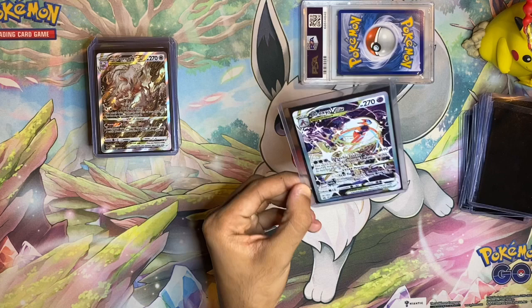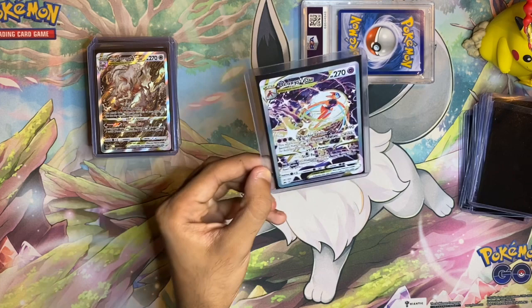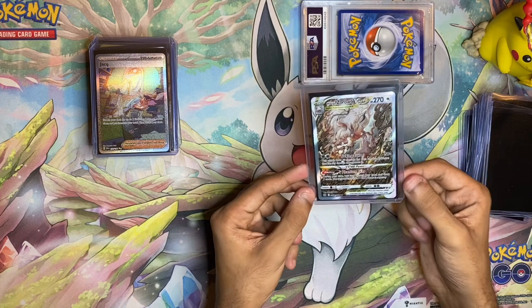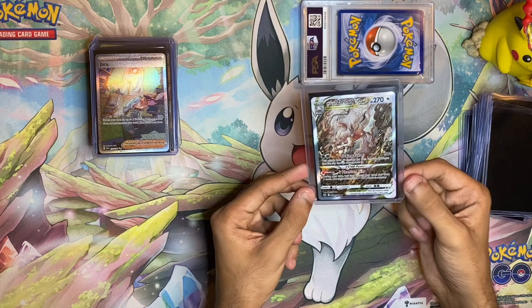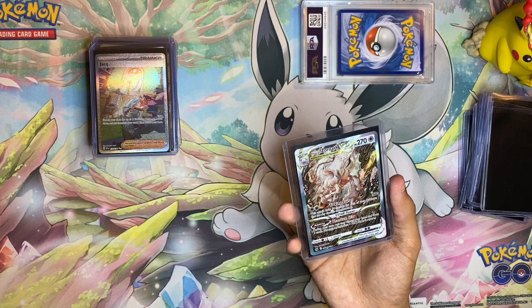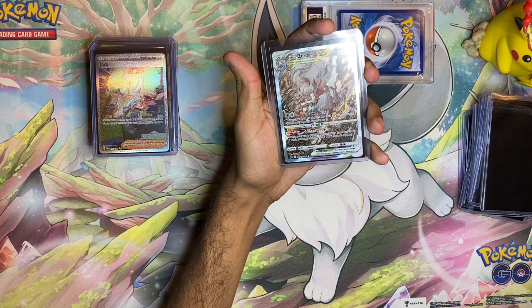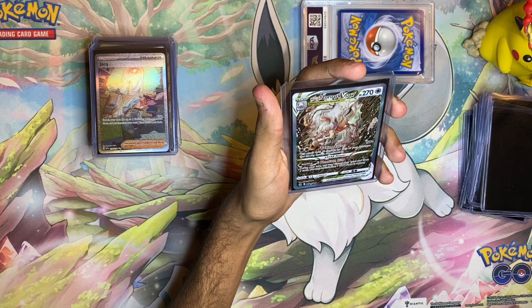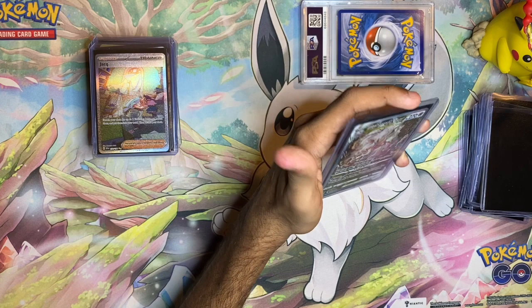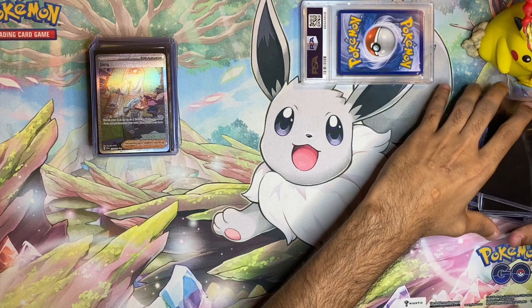Next is the Deoxys V-Star — this one means a lot to me because I watched the Deoxys movies as a kid. I really liked the environment they put Deoxys in, that abandoned city, and the card shows him just bursting out of the sky — stunning artwork. Then there's the Hisuian Zoroark V-Star. I'm not too familiar with Hisuian Zoroark since I took a break around Sword and Shield, but I do love regular Zoroark from Black and White. The artwork shows him moving through fog or smog as the illusion Pokémon — really great abstract art.